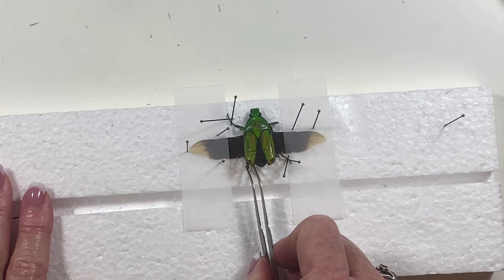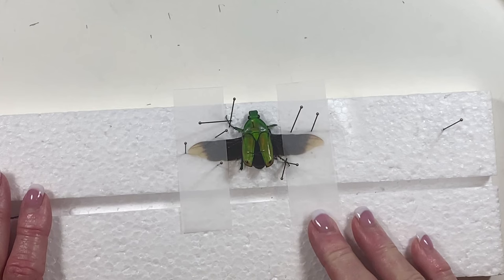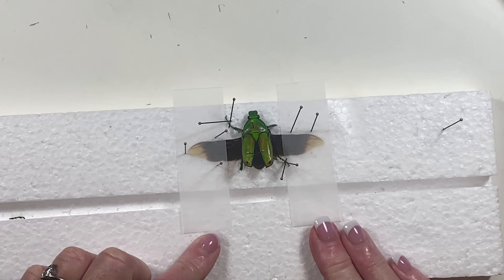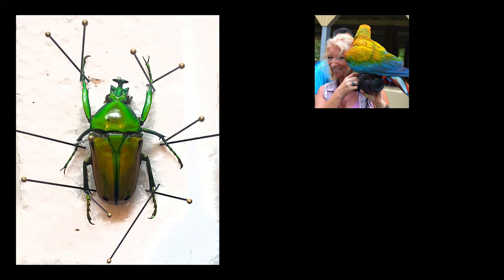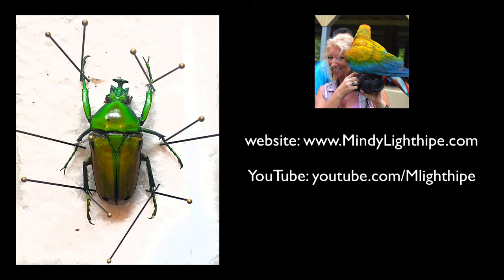This is your basic positioning and pinning, and you're going to leave this for at least 24 hours before you take the pins off. I hope this short video will inspire you to collect beetles and to pin them on your own — it can be very rewarding and after you get the hang of it, it actually becomes quite simple. For more information about my online courses and illustration tips, visit my website at www.MindyLightHype.com. You can also see demonstrations on my YouTube channel and works in progress on Instagram. I look forward to sharing the beauty of nature with you — get out into the wilderness and explore!